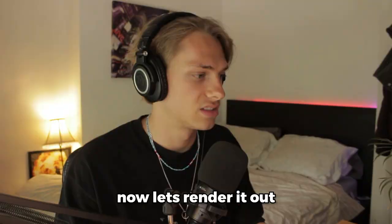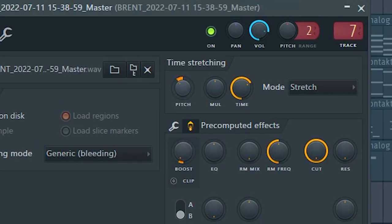Now let's get the synth lead in. I'm going to bump these up a couple. Now let's render it out — I'm going to speed it up after pitching it down.